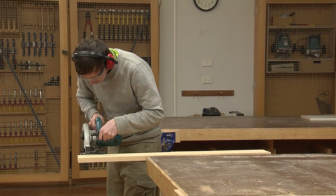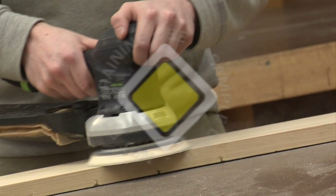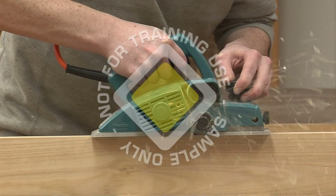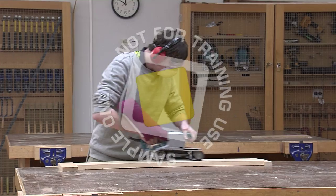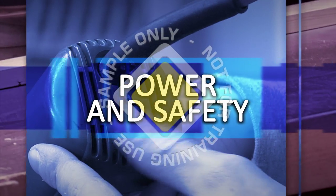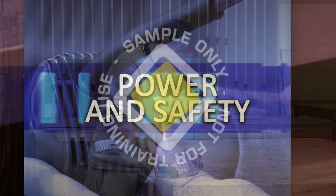In the hands of a skilled person, power tools demonstrate their flexibility and speed. The only way to get the best out of your power tools is to make sure you know how to use them effectively and safely. Let's take a look at the safety points we should always keep in mind when using power tools.